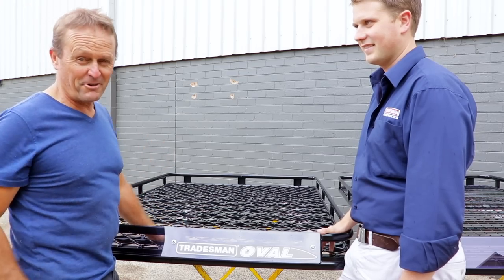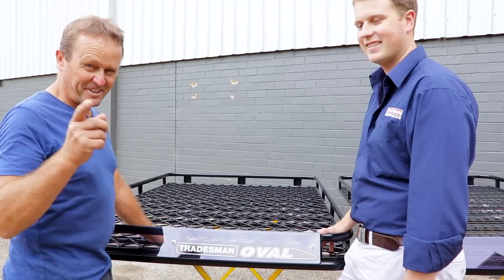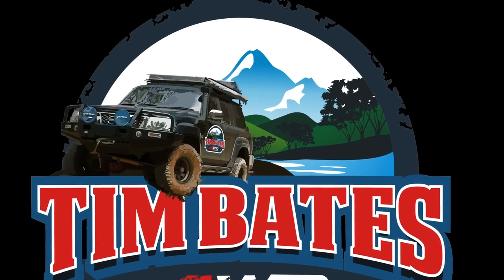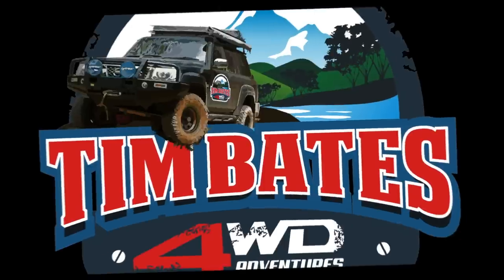Well there you go Graham, I hope that's answered your question and helped you get the right roof rack for your 200 Series. Keep those questions rolling in and I'll see you guys out in the bush someday. Bye!